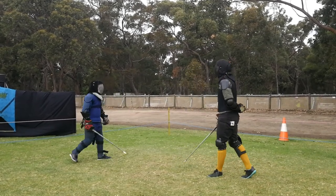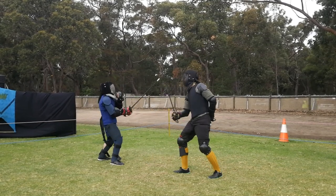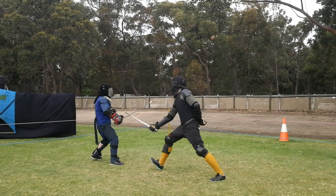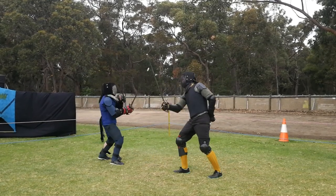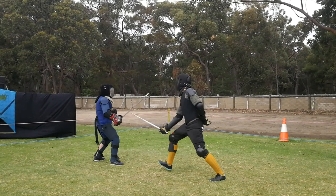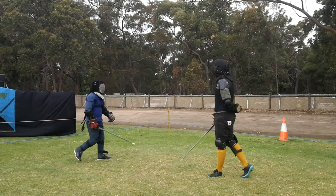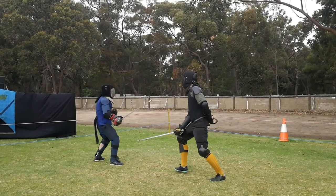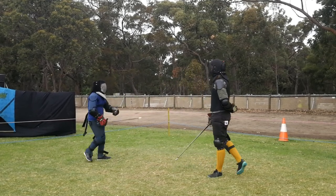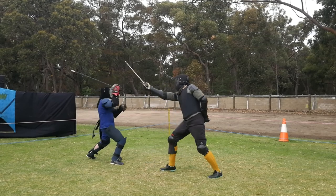Gav drops his point here and delivers a rising thrust which looks like it actually hit Miles's left arm, but it was aimed straight at his throat — it would have gone through his arm into his throat. Miles does parry this with a nice false edge crosswise parry to his outside. But because the angle of the thrust is coming upwards, the parry is ineffectual and the thrust goes straight through.